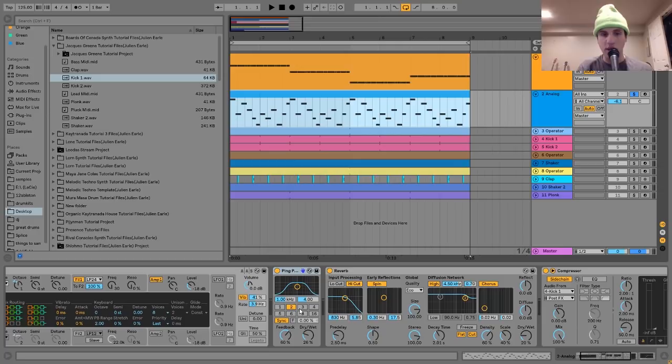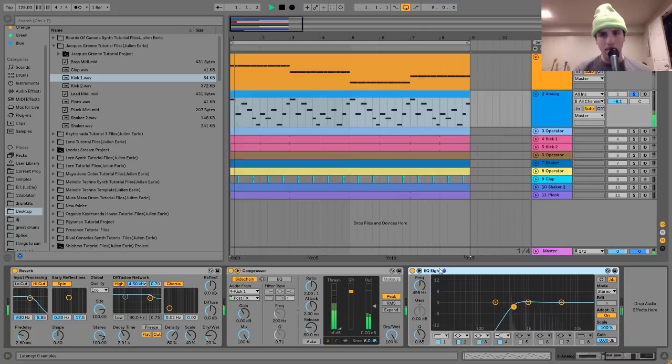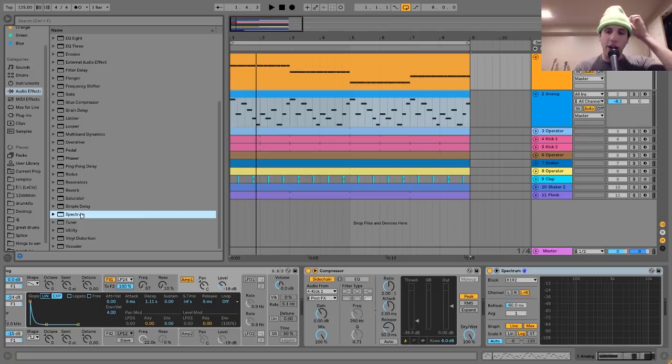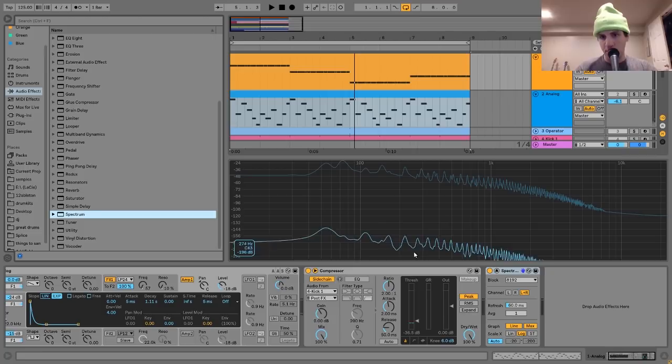After the ping-pong delay, I have a bit of reverb. Then I have a compressor side-chaining it to the kick and an EQ8 cutting out the low end. The bass is so warm and round-sounding and analog that it's not only in the low end — it's also in that low mid-range. A lead would usually sit around that range too, so I just cut that out on the lead so they fit together pretty well.